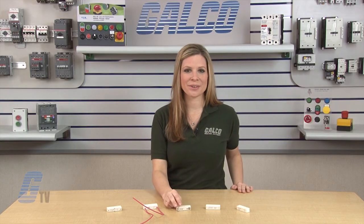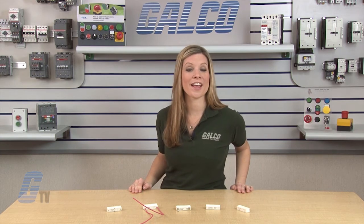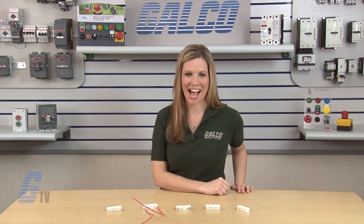Senergy 3's D-Series reed relays, along with thousands of other products and services, are available at galco.com.